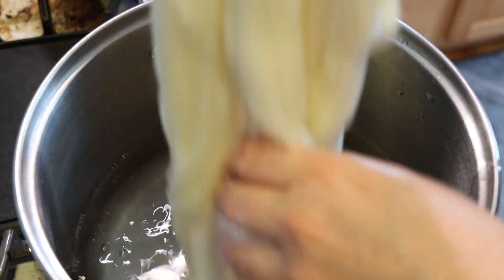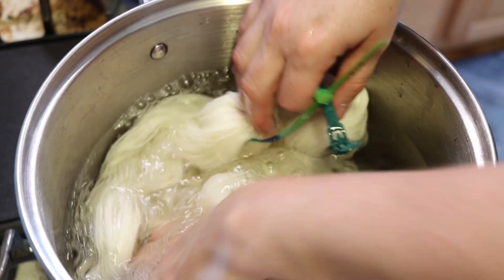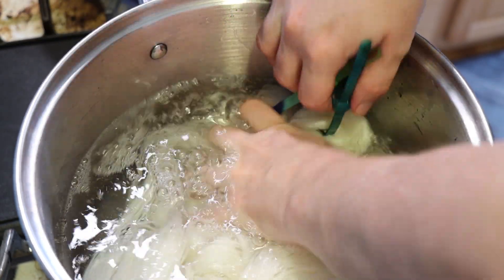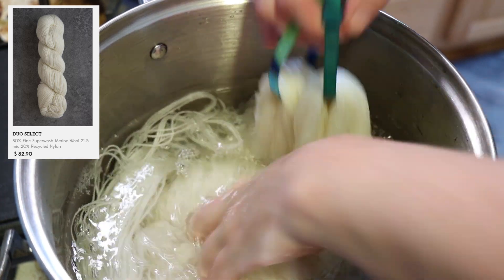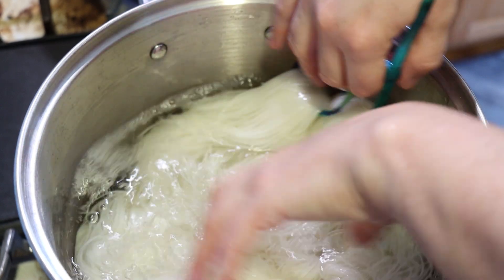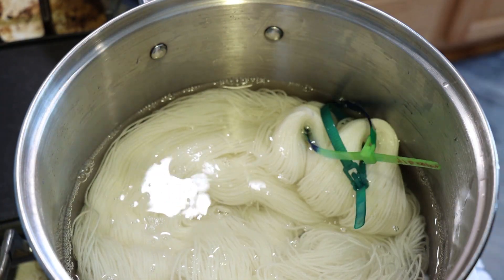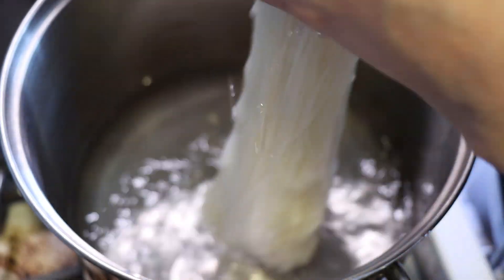This 80-20 yarn is 80% superwash merino wool, 20% nylon. Wool to Dye For may have an 80-20 yarn, and I'm pretty sure that Nomad has an 80-20 stock yarn if you're looking for something similar. 75-25 seems to be fairly much a staple, but anyway this yarn is pretty absorbent and I honestly don't mind if we end up with some white patches here today because we're going to have some fun.